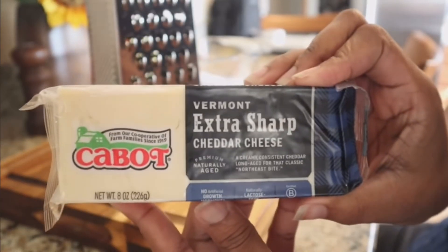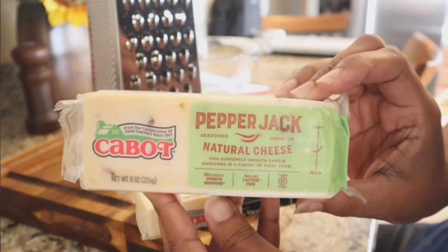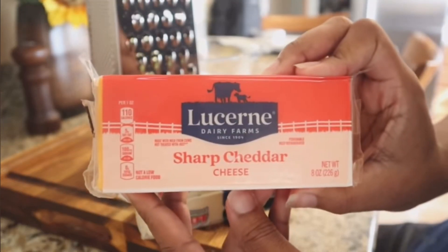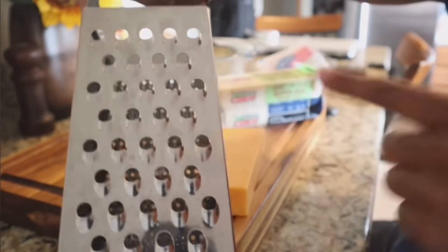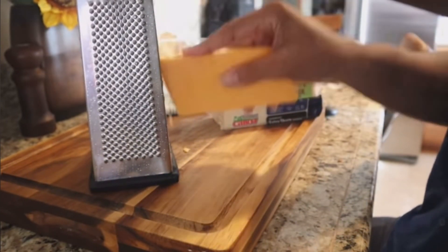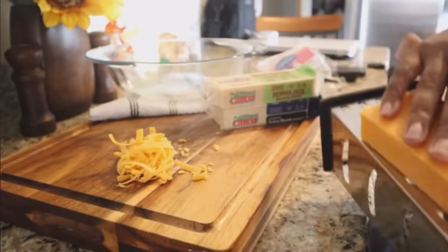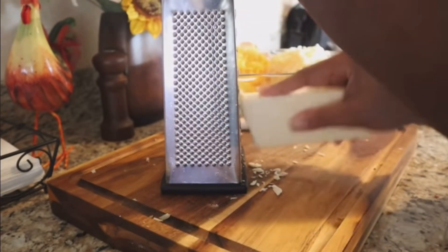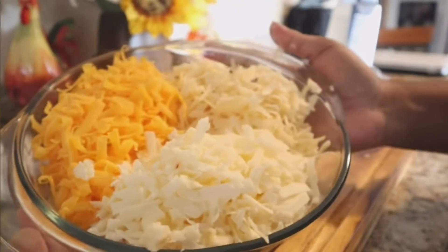Now let's focus on the cheese. For my particular recipe I like to use an extra sharp white cheddar, a pepper jack, and a regular mild or extra sharp cheddar — it doesn't really matter what brand as long as it's a high quality cheese. I prefer to shred it myself rather than use pre-shredded cheese, because in this type of recipe the cheese really is the star. I shredded all three blocks and used another half block of cheddar for topping.